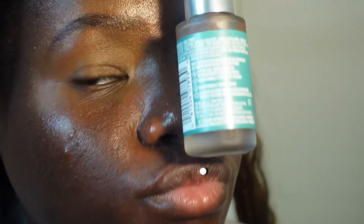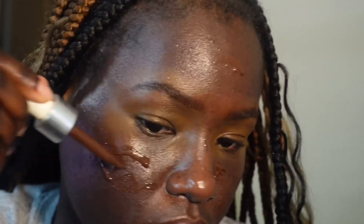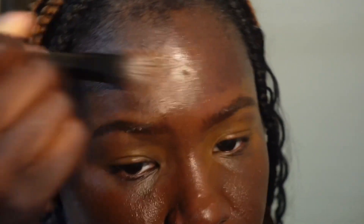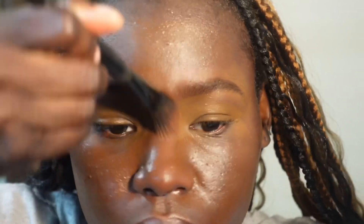Now we're going to use this new foundation that I bought at Walmart, which was three dollars. I really like it because it's more liquidy and it doesn't give me a matte look but a more natural foundation look. I'm just going to be spreading it around my face. For all my dark skin girlies, I think you guys should check this foundation out because I'm really into it.